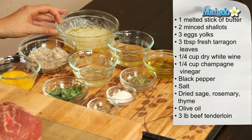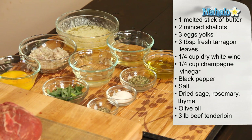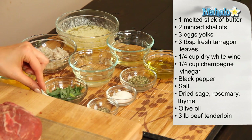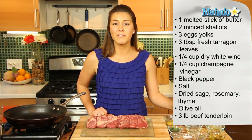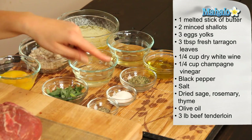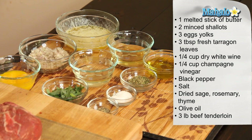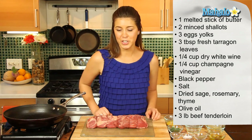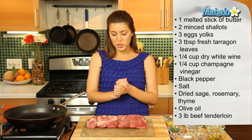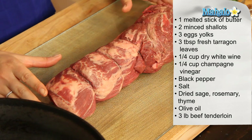Here's what we have: one stick of butter, melted; two minced shallots; the yolks of three eggs; three tablespoons of fresh tarragon leaves; a quarter cup of dry white wine; a quarter cup of champagne vinegar; black pepper and salt to taste; an assortment of dried herbs including sage, rosemary, and thyme; some olive oil to cook with; and last but not least, a three-pound cut of beef tenderloin.